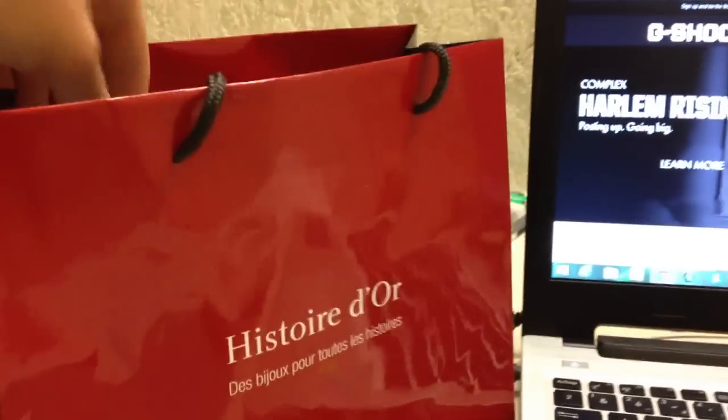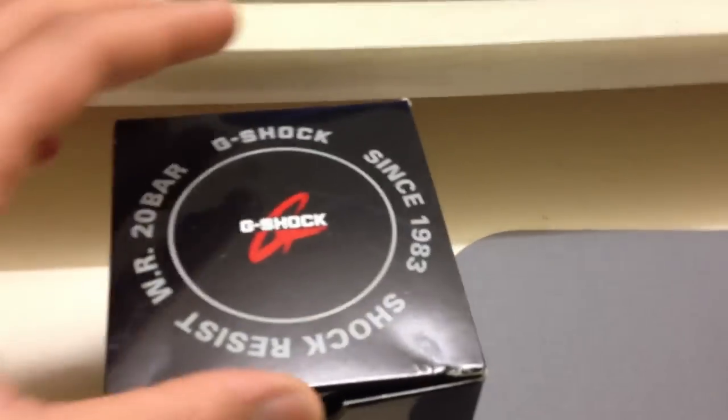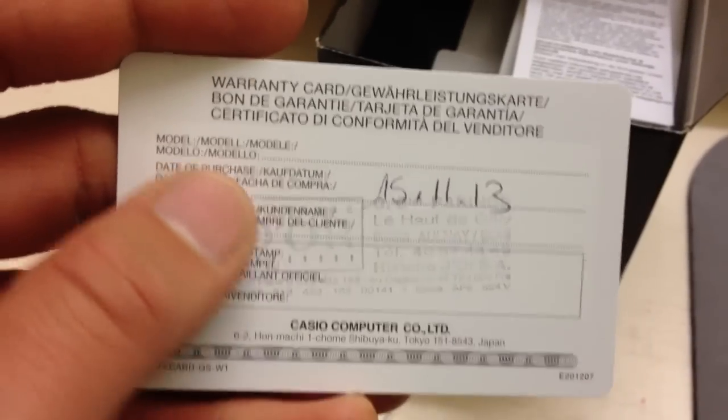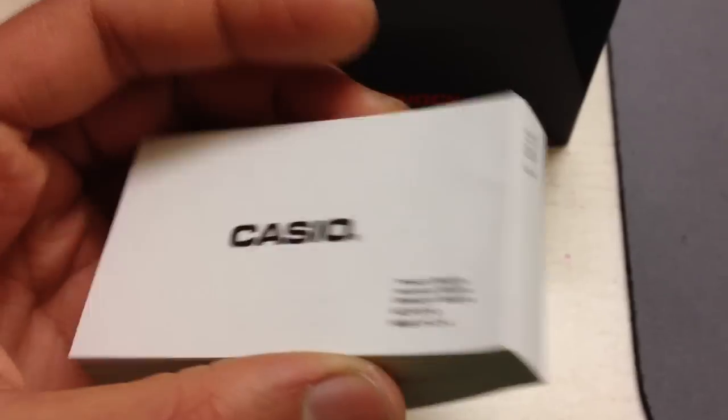Let's get down to the watch. Here's the box — that's how it looks. I got this G-Shock warranty card here. Let's see what's inside — there's the purchase date, and these are the instruction manuals.